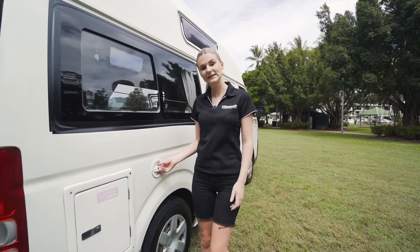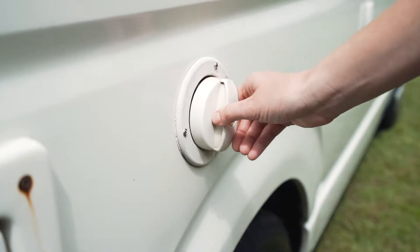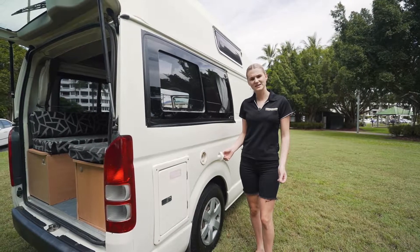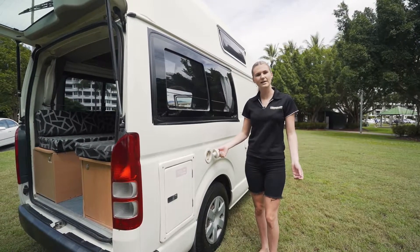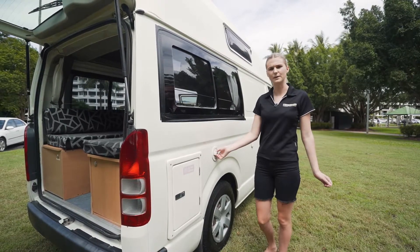Over here is the 20-litre water tank. To open it, press it in, twist, and it will pop out. We recommend that you grab the hose from underneath the bench seat, put it in, then plug it into any tap at a caravan park and start filling it up.